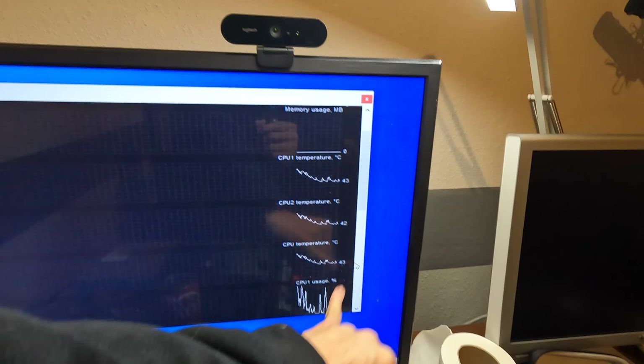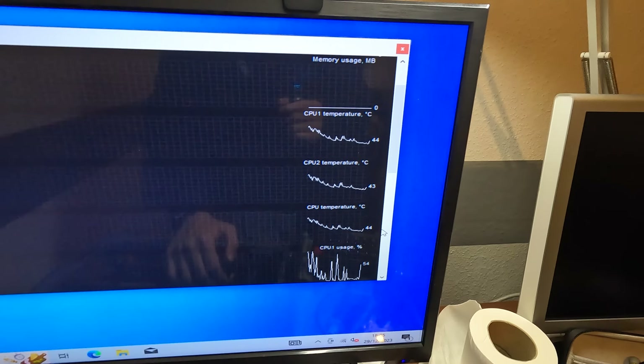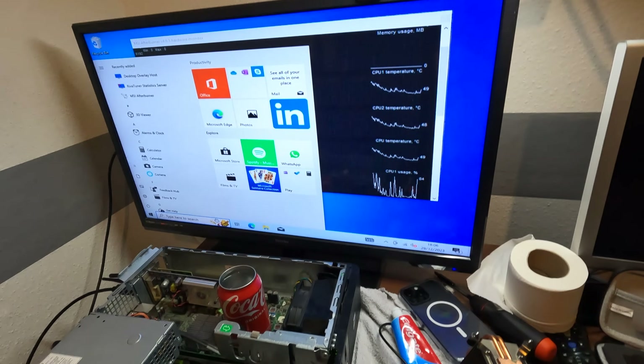Every time the CPU is being used, the temperature seems to go up. We've stopped at about 37 degrees. I have a feeling it's not going to work quite as well as I thought. Let's get Prime95 up and see what happens.